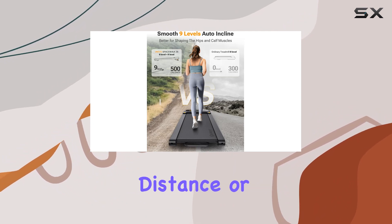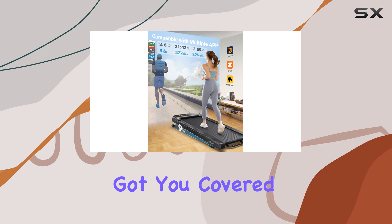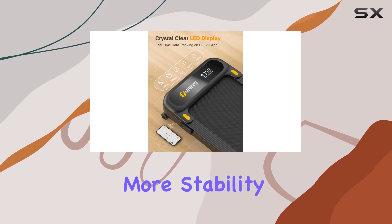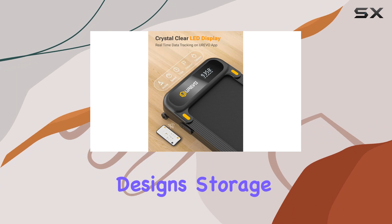Whether you're aiming for time, distance, or calorie goals, the app has got you covered. The frame-lifting structure is noteworthy, offering more stability during your runs compared to traditional designs.